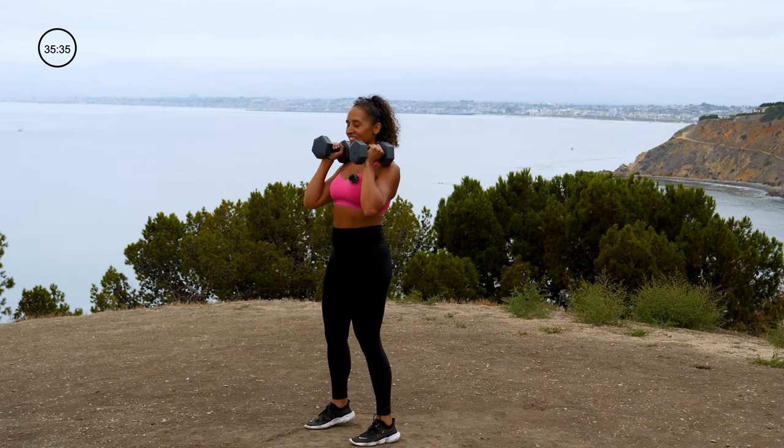Remember that dumbbell angel — now we're adding a bent over fly. 3, 2, and 1 — here we go. Angel, palms face out. Come back down, now palms face in, bend over, fly like you have wings, stand up. Palms face out, hit that angel. Down, palms face in, bend, and fly. Butt cheeks are nice and tight, push the hips back, fly, stand, hit that angel again. Nice job — about 15 seconds left. Last 5, 4, 3, 2, and 1.